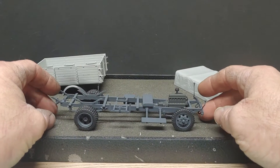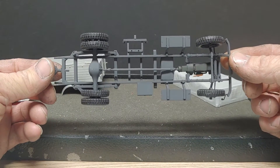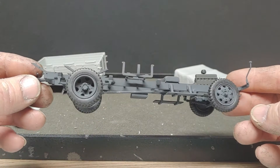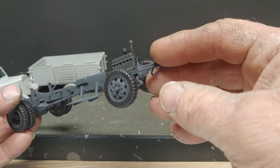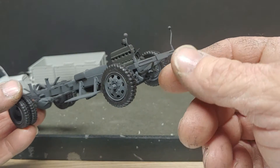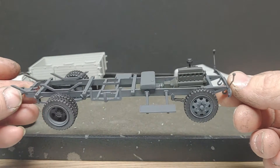Got the frame chassis painted, drive shafts in, still gotta put the exhaust on it. There ain't much to it, so I will be doing some kind of weathering on it, probably won't be a lot. This little guy right here I have broke off twice — hope it don't come off again. There ain't much there to glue, it's pretty thin stuff.